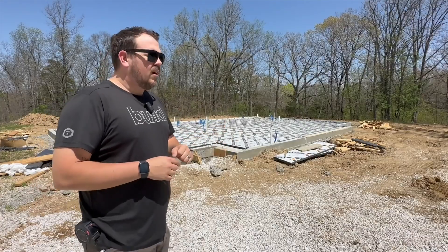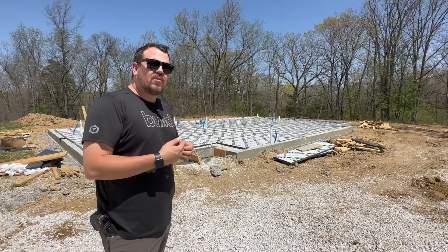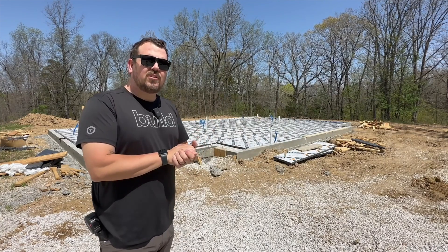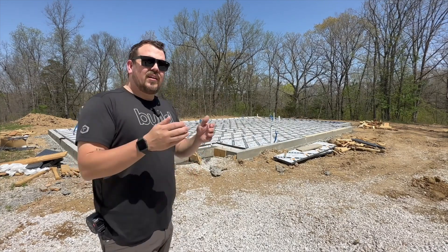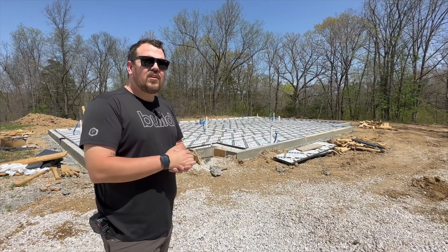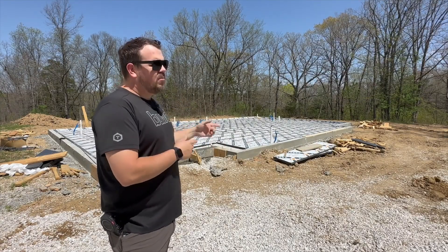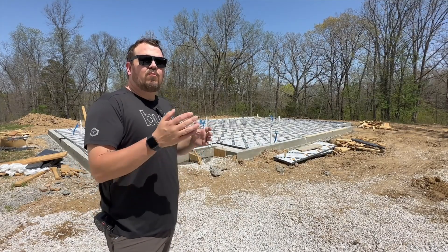So why do that? Number one, these clients wanted a concrete floor. They've seen the floor at our Spring Valley Arrow project on Instagram — it's a polished, or rather sanded and then buffed floor, which is actually a substantially more cost-effective way of doing it. They wanted the concrete, and we wanted to be as cost-effective as we could while still maintaining that thermal break.